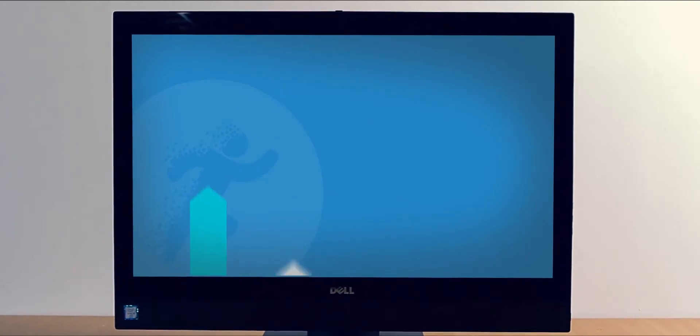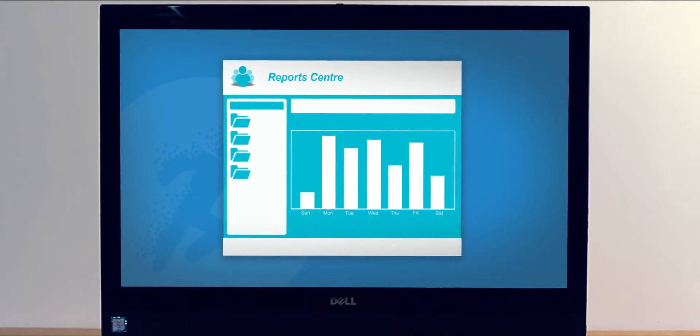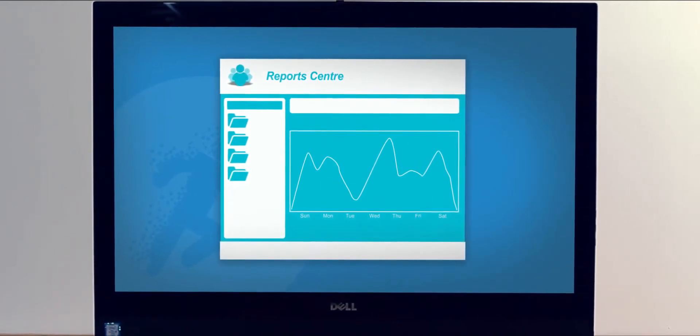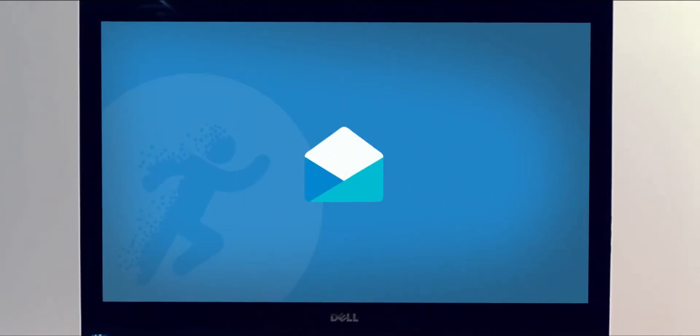Track key performance indicators by running reports on attendance, membership flow, workout review progress and more. Have scheduled reports delivered to your inbox hassle-free.